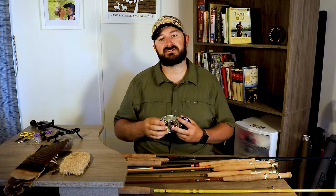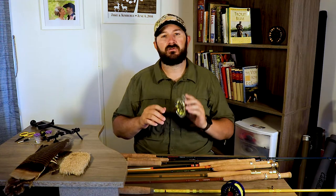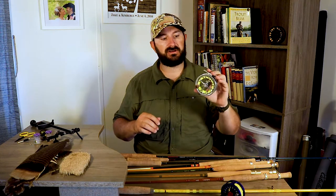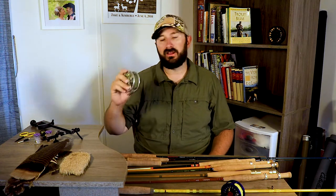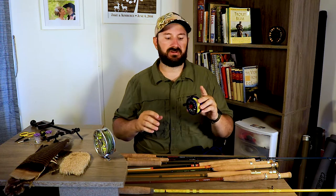Speaking of reels, we have two different options. First is the Ross Colorado LT, a click-and-pawl reel, meaning there's no drag system. I really like this for small streams so I don't have the chance of having my drag set too tight and breaking off a fish, because you're usually using light tippet — 4x, 5x, 6x, maybe lower. It's super nice to not worry about your drag, and when you hook a 14 inch fish and it starts peeling, you really feel like you have a monster on there.